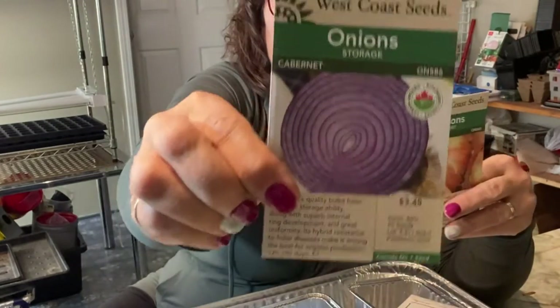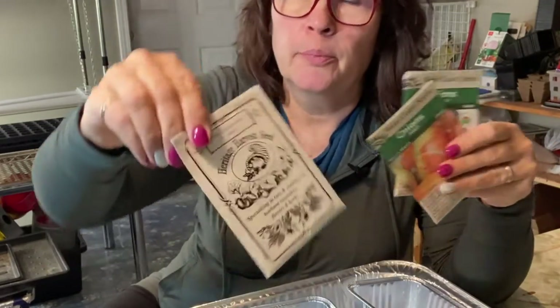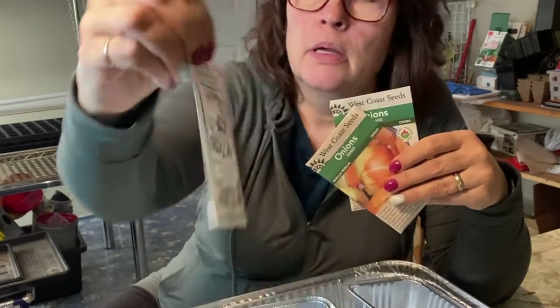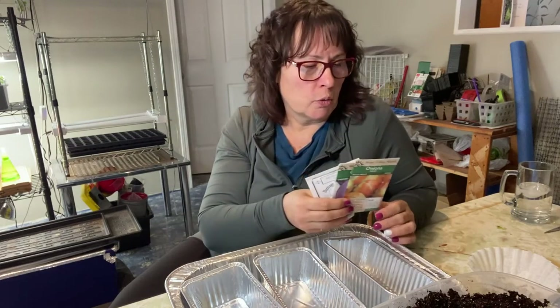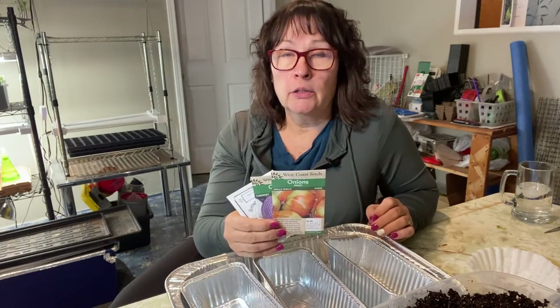So we're going to be doing the Walla Walla, the Red Cabernet - I purchased these seeds last year from Heritage Harvest Seeds - and these are some yellow globe onions. If you didn't already know, there are three different types of onions based on days of sunlight in your zone: short day onions, intermediate or neutral day onions, and long day onions.